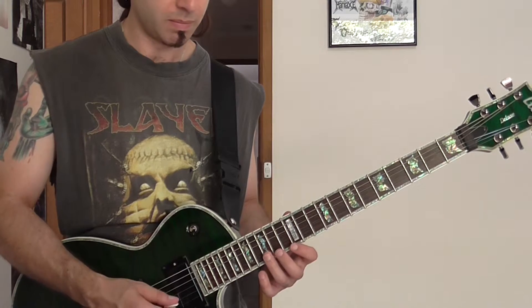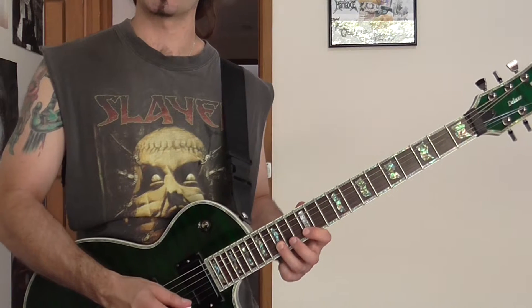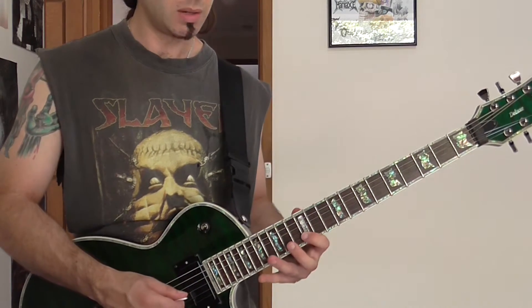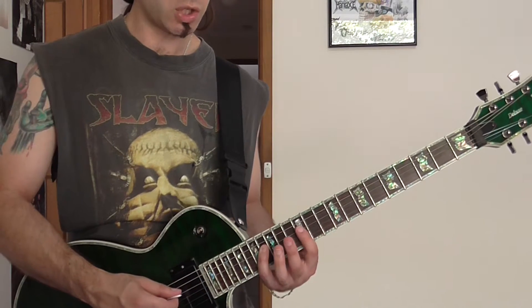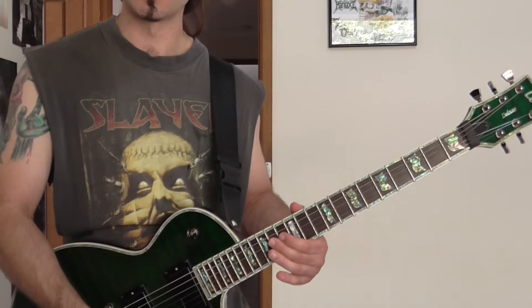So we're going to get a hammer-on from nowhere — the D on the 15th fret, 2nd string, B, A. Now what we do is we've got F sharp, D, A. Now D, A — so slow.